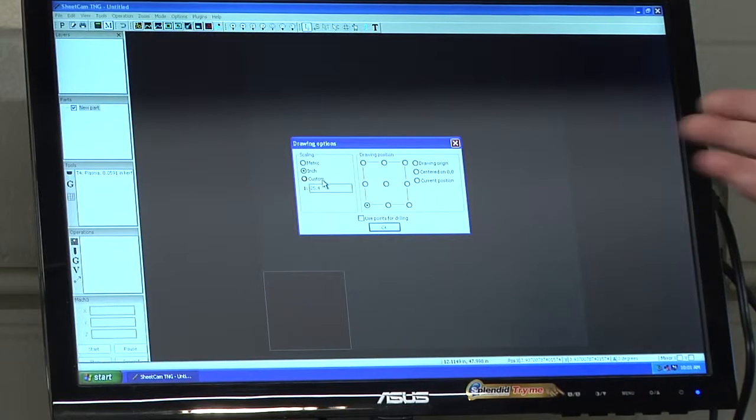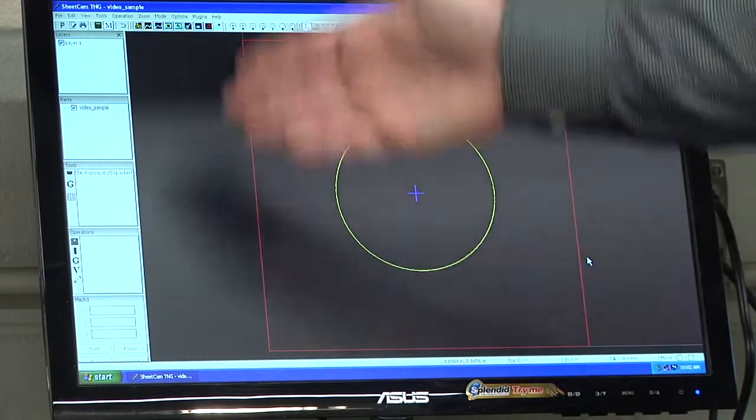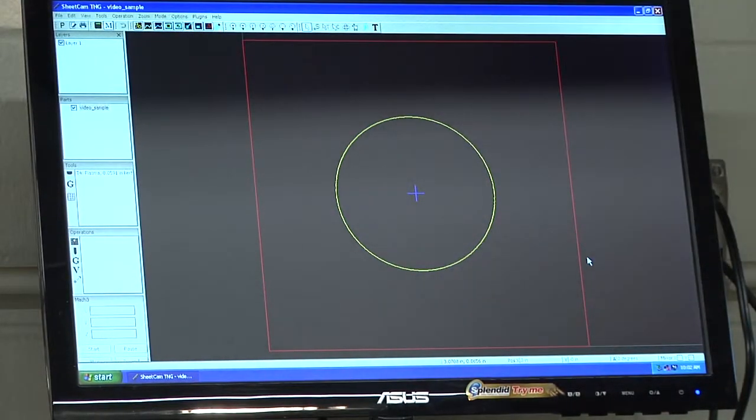It will come up with a dialog box. We can take the defaults — the scaling is in inch format and the drawing position is in the lower left-hand corner. For the most part, we always want to use the lower left-hand corner for our origin. Click OK. It will then load our drawing and the geometry should be visible on the screen. In this case, I have a square with a circle cut out in the middle of it.